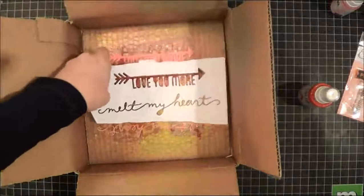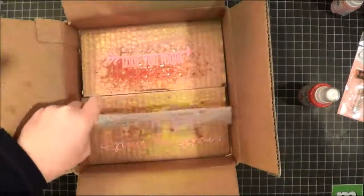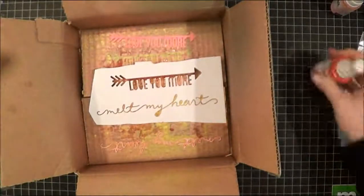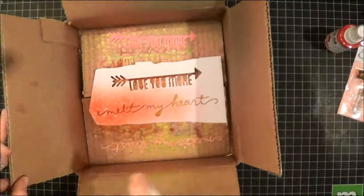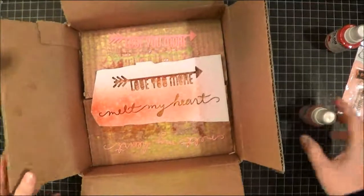Maybe I'll just mist a piece of it and see how it comes out. I'm going to do it in that same white pink. I'm going to let that dry and we'll see where we go with that.